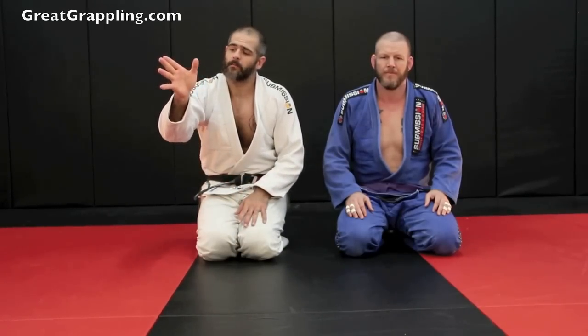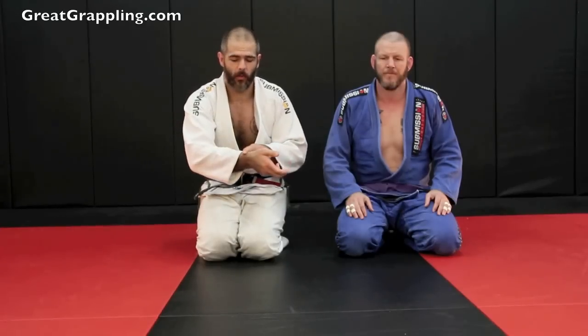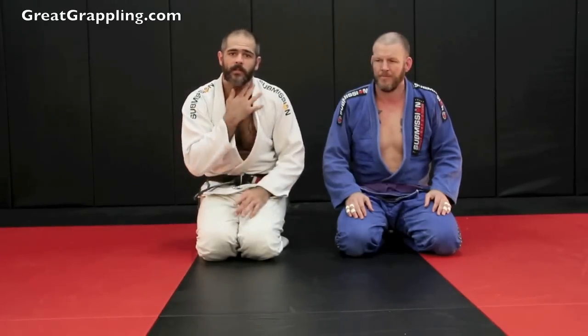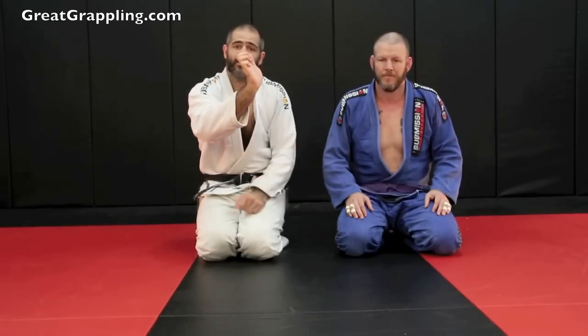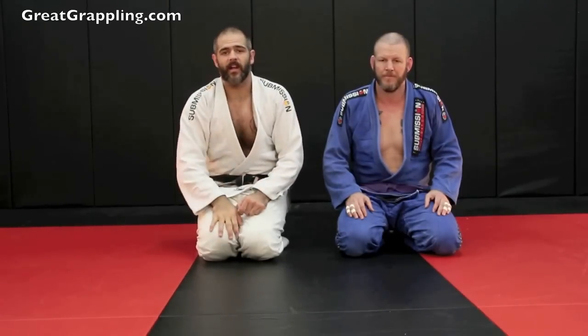That grip going in — make sure that you turn that wrist, because we want that bony part of the forearm to cut off the blood. If you leave your hand turned like this and the orientation of your wrist is bent, you're not going to have any luck with this.